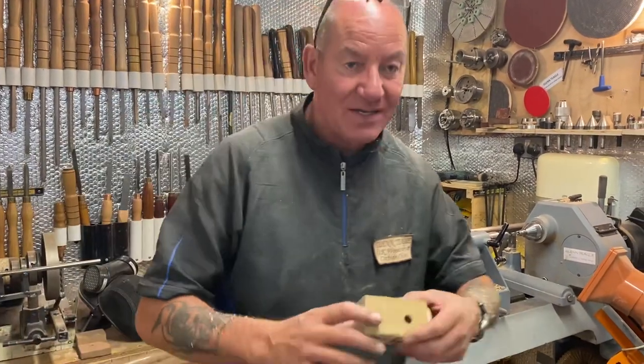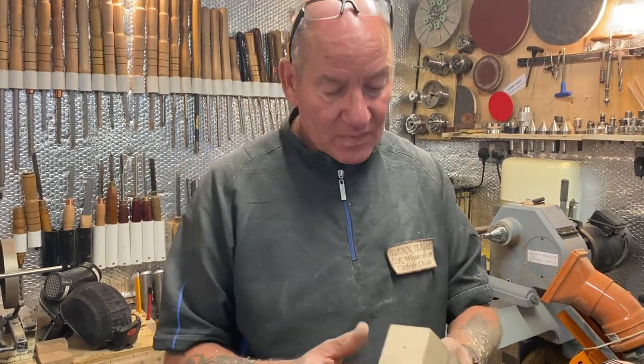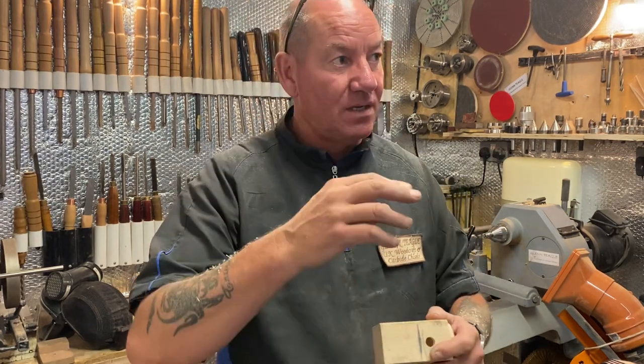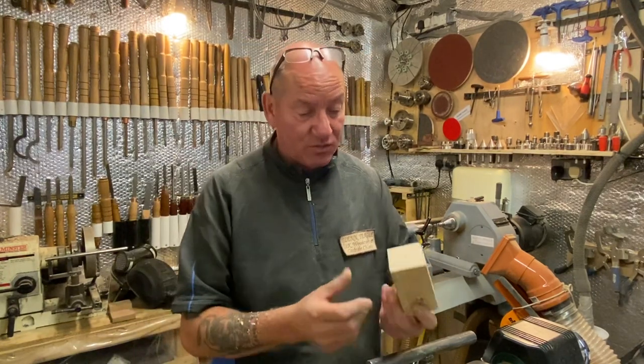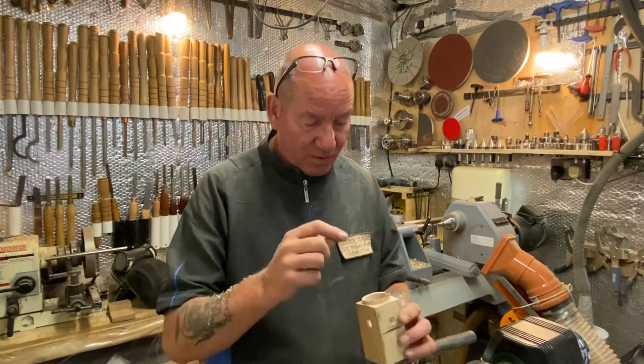Okay, right, welcome back. Thank you for joining me. I'm going to be turning some little Christmas ornament birdhouse type things, so I've got a piece of scrap wood — a bit of two by two — it's beech.